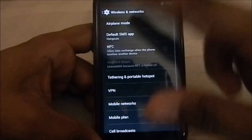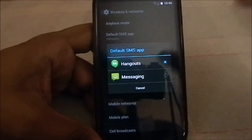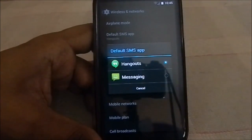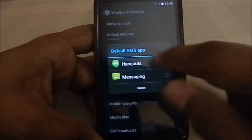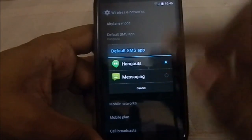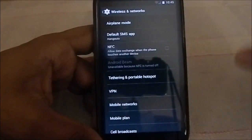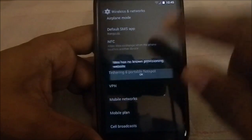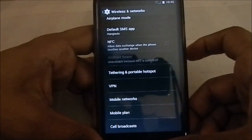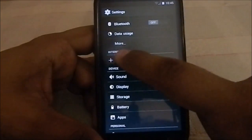In the other settings, you can change the default SMS app. Hangouts is set as the latest option, but you can change it back to the Messaging app if you prefer. It doesn't force you into anything. NFC and all those features are there, and you have mobile data options if your carrier supports it.